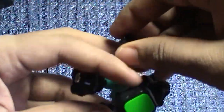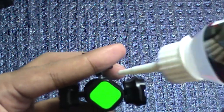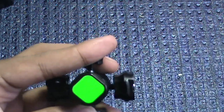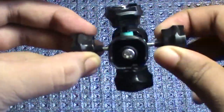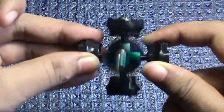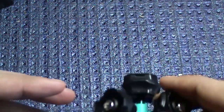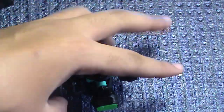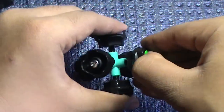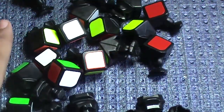Now we can start assembling the cube. You can take the center caps off again. I assemble like in the Petrus method: first put in an edge piece — say a white edge — then the adjacent edge piece next to it.